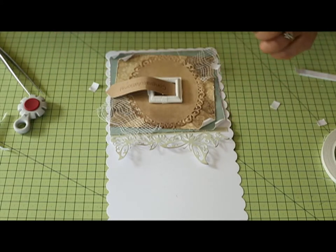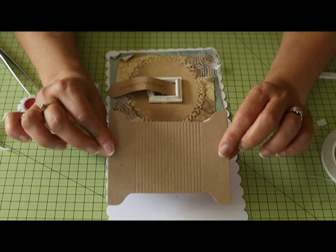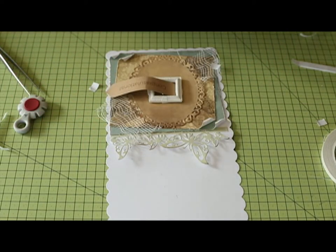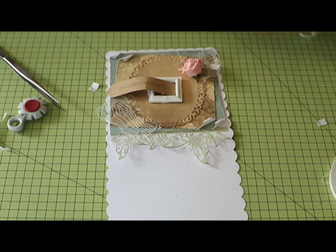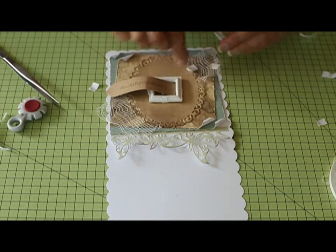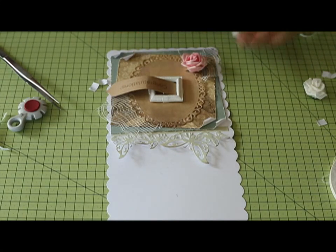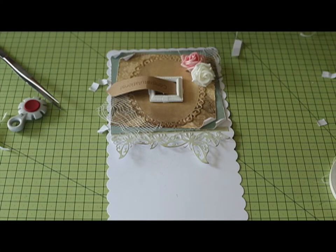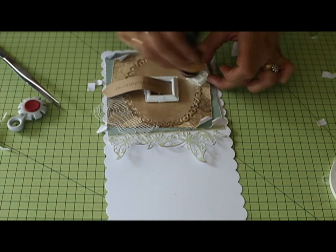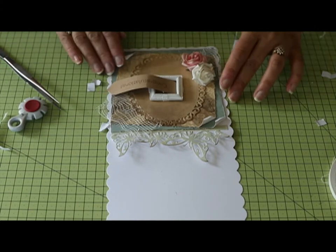I've got some flowers from the pack, and don't forget those little ribbon spools that come with it — you can use those in your cards too, so don't let them go to waste. It's just a case of deciding where to put the flowers. I'll get some more foam pads — you might want to use your glue gun on these — and pop them on. I'm going to get my distress ink and just tone the flowers down a little, otherwise the colours can be a bit too bright.